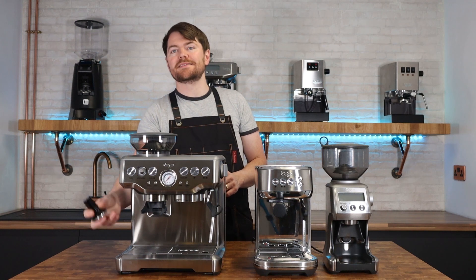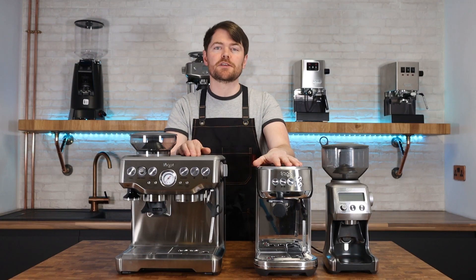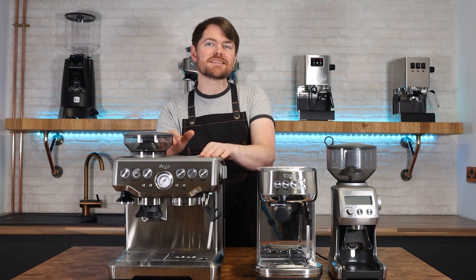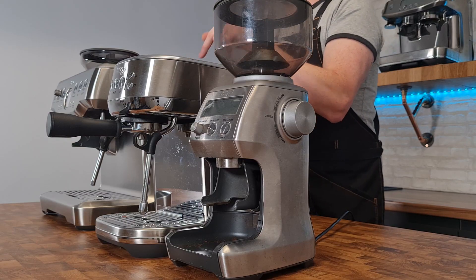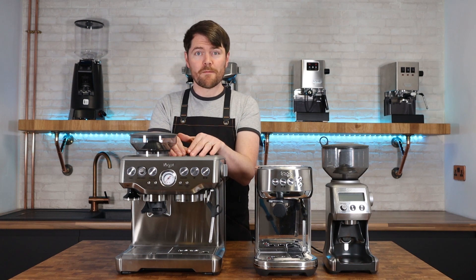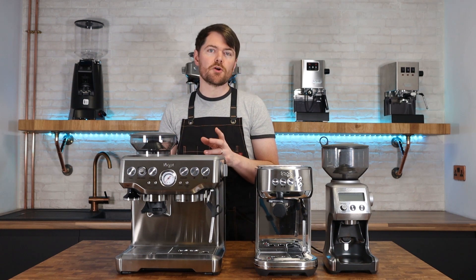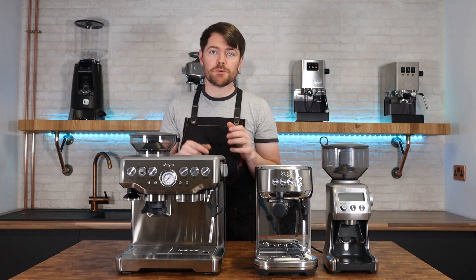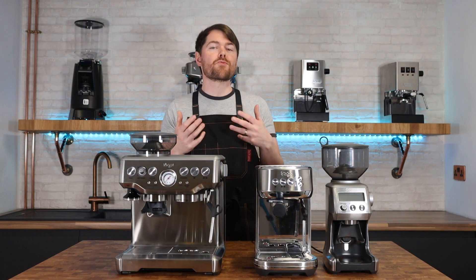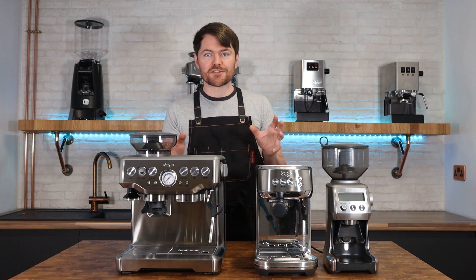The Barista Express comes with a magnetic tamper slot which is handy, and it has a cup warmer — as does the Bambino Plus — but on the Barista Express there's more room for cups and it's a better cup warmer due to the larger thermocoil giving off more heat. Both machines have a PID for temperature stability, but on the Barista Express it's adjustable up to 2 degrees Celsius hotter or cooler. The Barista Express also has a pressure gauge, though I don't really rate it. I'd prefer a shot timer like the Barista Pro has, but some people do like the pressure gauge.